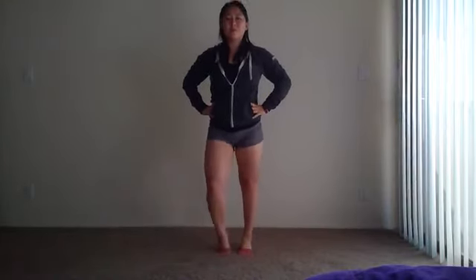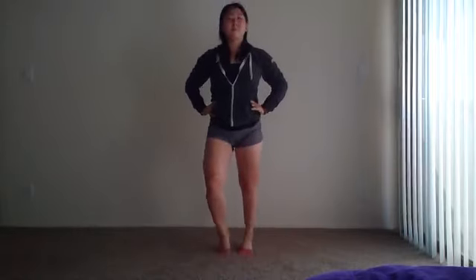Now stand with your feet together and we're just going to switch and get your ankles warmed up. Do some more.